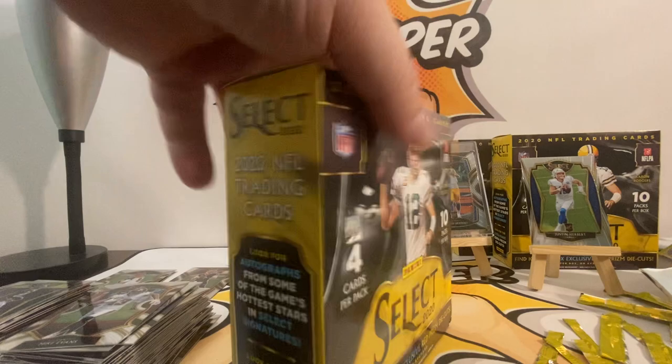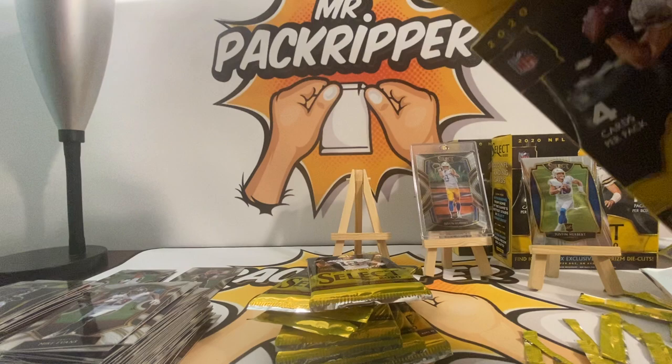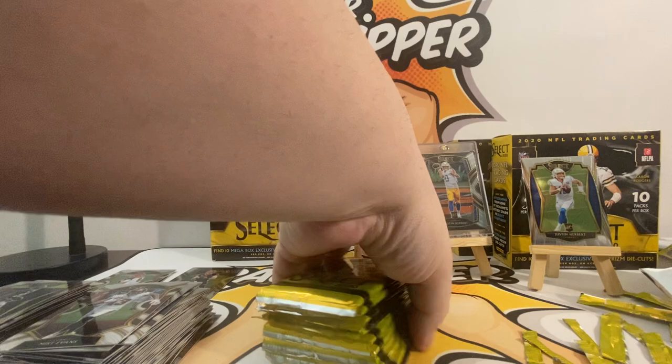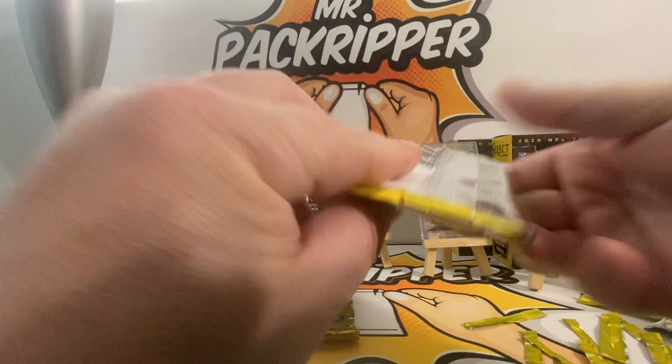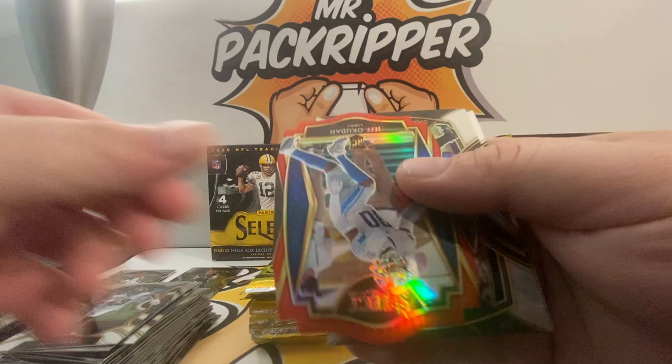Nice nice — zebra die cut! Joe Burrow, or Herbert — zebra die cut — I'll lose it, I will absolutely lose it. Alright, here we go, last packs, let's do it. Alvin Kamara, there's another rookie, Lakuda die cut, Darrington Evans, and Sheila Johnson.